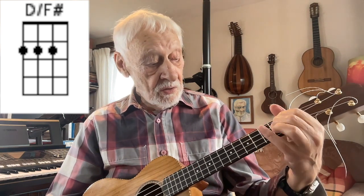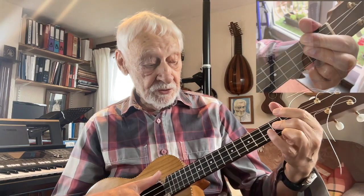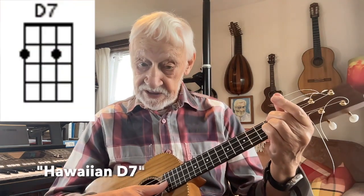D is a difficult chord for some people with big hands because you've got to stretch three fingers together. There are a couple of alternatives: one is to put one finger across two strings and the third string covered by just one finger. You can also do it the other way around. Then there's D minor and D7, which is very useful. D7 is often written with a bar chord, but you can get away with what's called the Hawaiian D7 very nicely — it's got a D in it but it works.